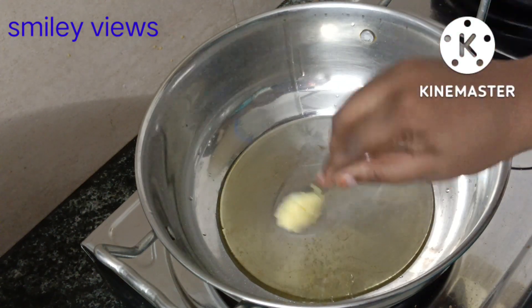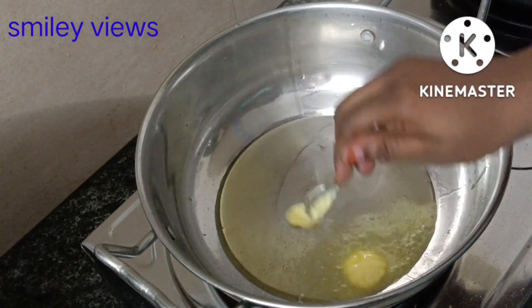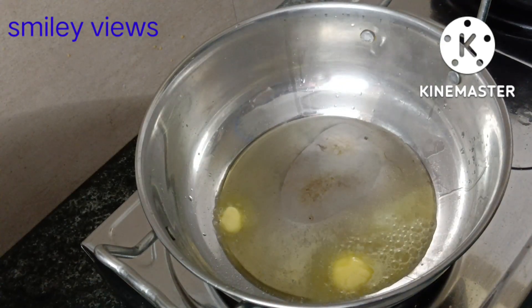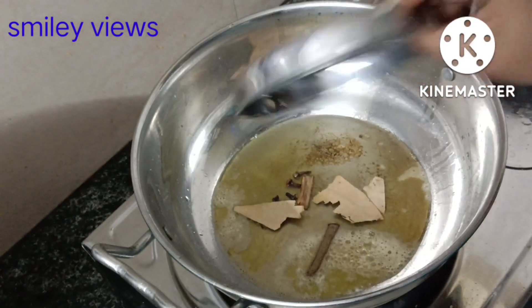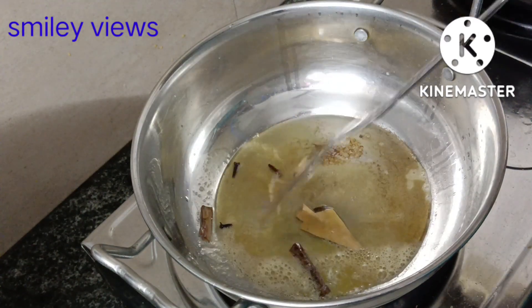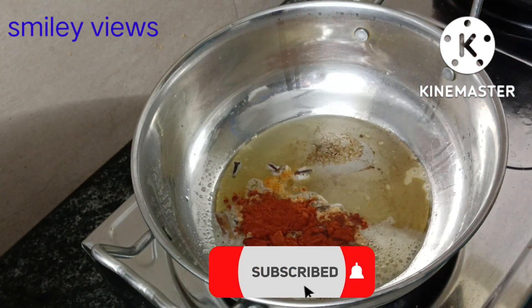You can add 3 spoons of ghee and 1 cube of butter. Add a full butter — about 2 to 4 grams of butter. Add 3 tablespoons of butter.